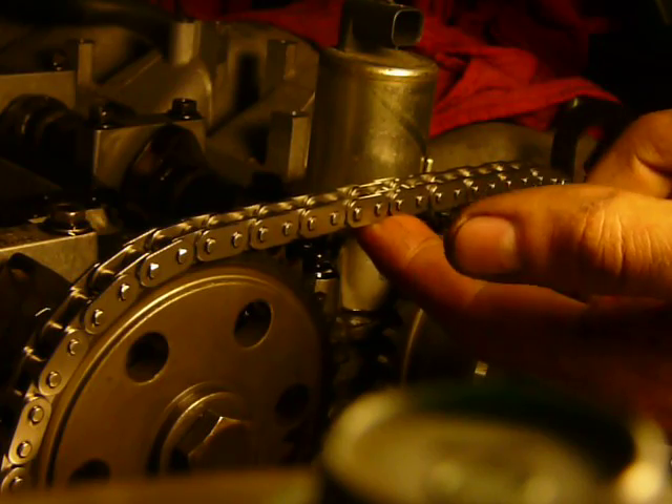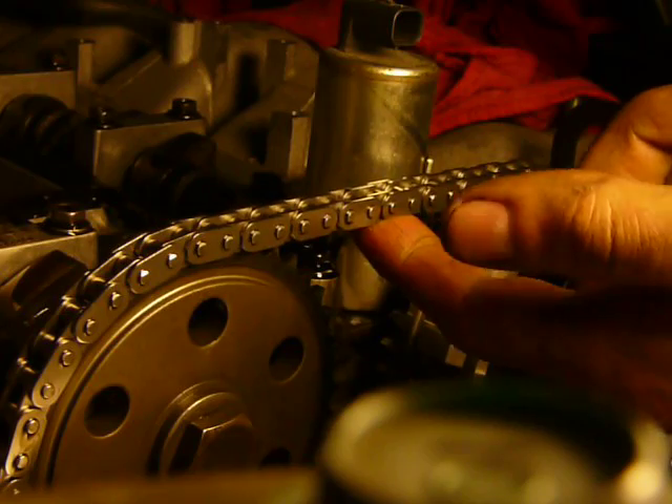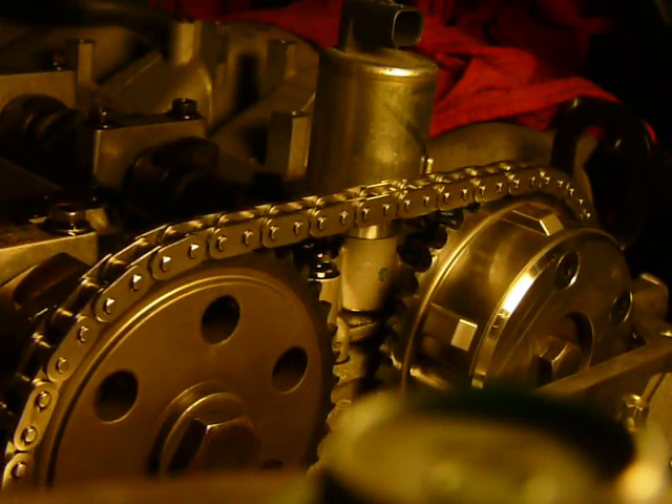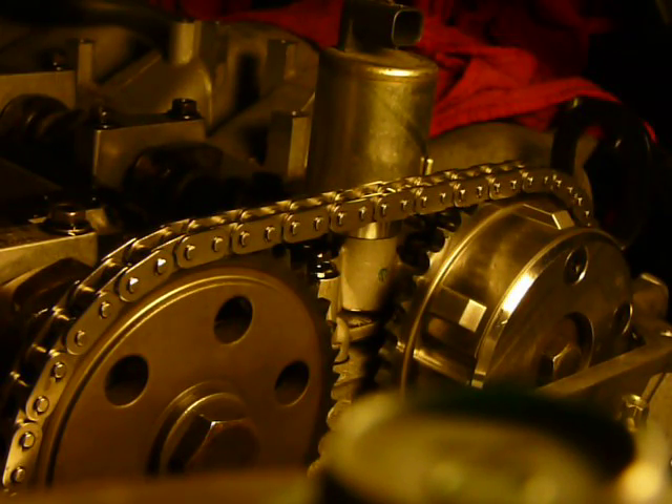On this chain it's about as tight as it was in the tightest spots on my last chain, and the tight spots on here are super tight. That's pretty good — and then we're back to top dead center. That feels good.